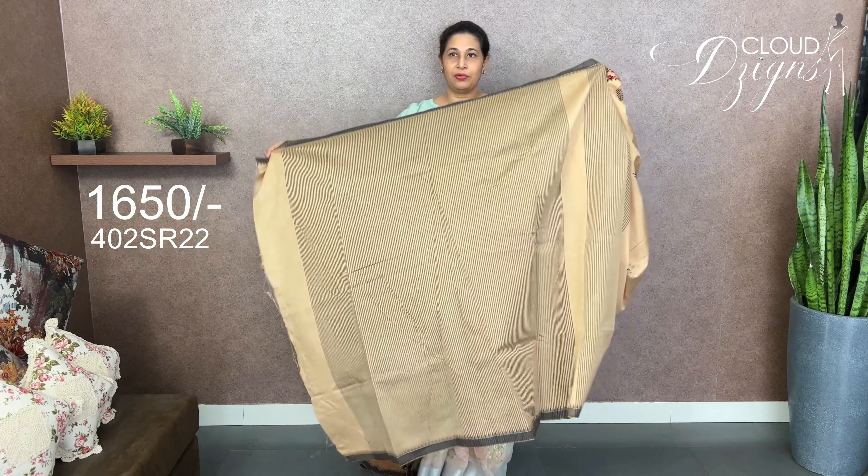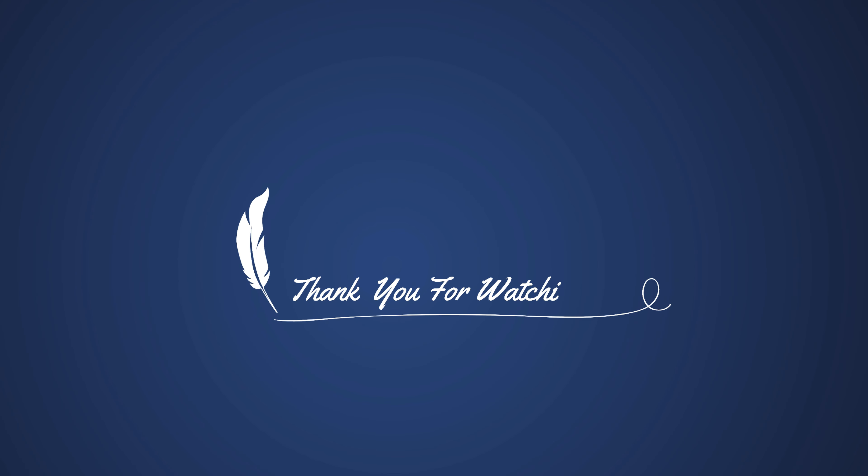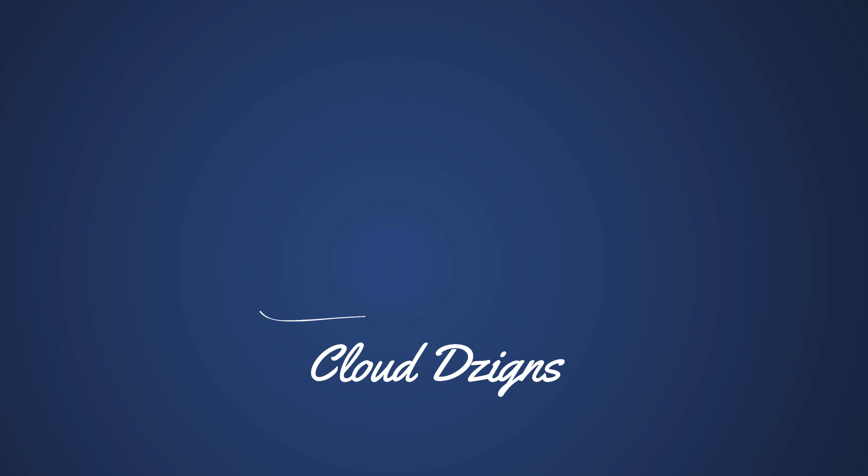This is the last one in the video. It has a blouse with the same border pattern — a mini circle pattern and a single pattern that looks like a lightweight permanent pattern.